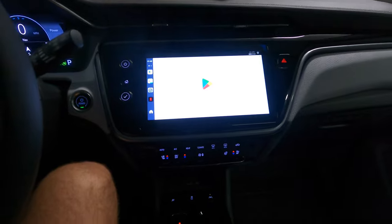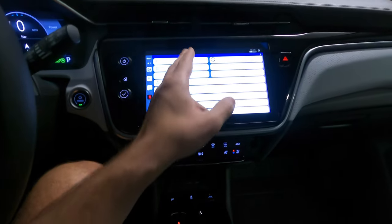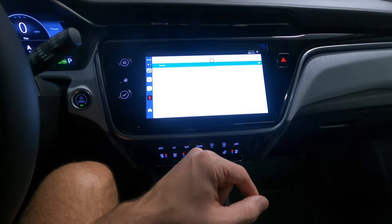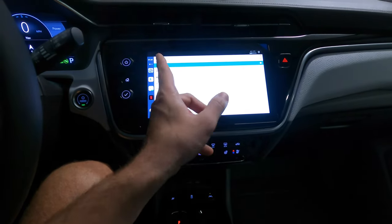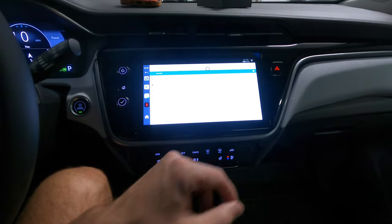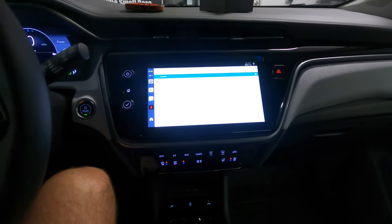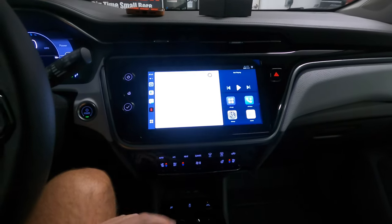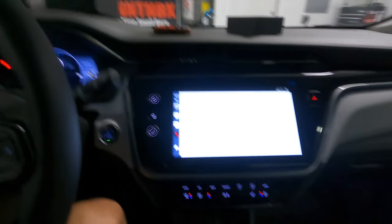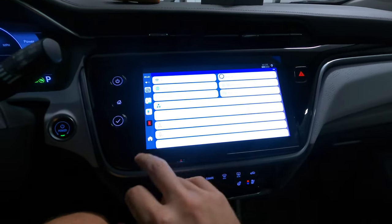Let me see what Wi-Fi it's using — it's using my home Wi-Fi. Let's go back and use the car's internet instead. Okay, it says we're connected. You can go into settings and set up preferences for the Wi-Fi, but this is just a brief overview of what this thing can do.